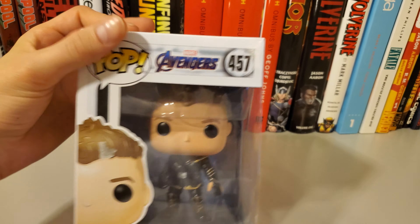In this series you have Tony Stark, Captain America, Hulk, Thor, Thanos, Black Widow, Ant-Man, Nebula, War Machine, and Captain Marvel.